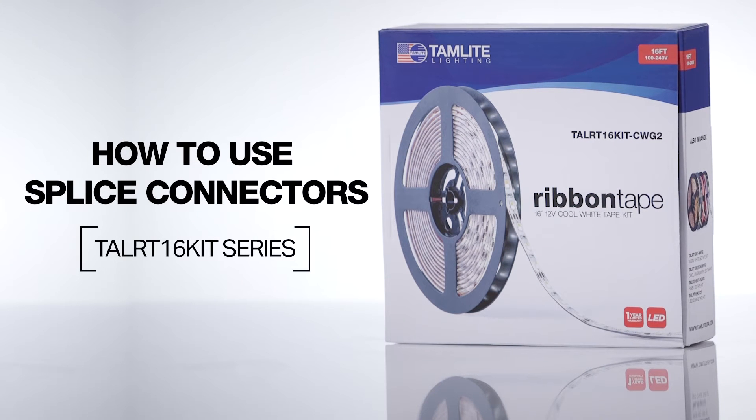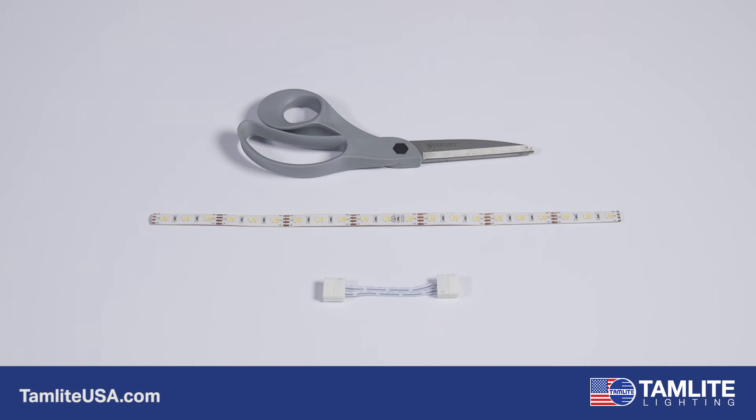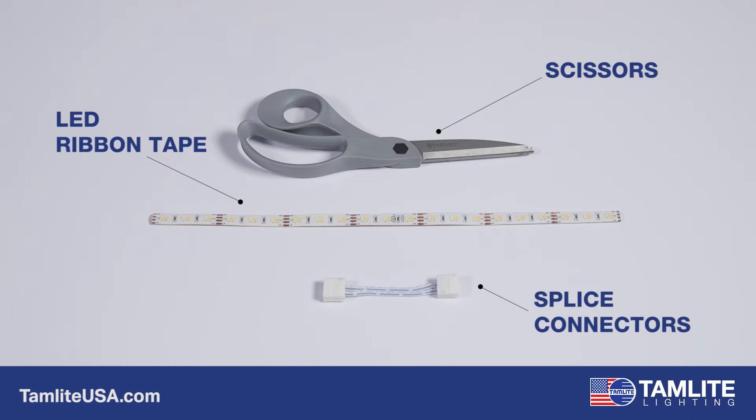In this video, we will be showing you how to use splice connectors with the new LED Generation 2 Amenity Ribbon Tape from Tamlite Lighting. You will need scissors, LED ribbon tape, and your splice connectors to complete this process.